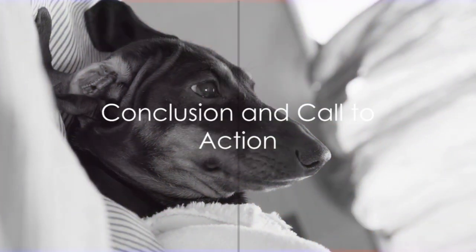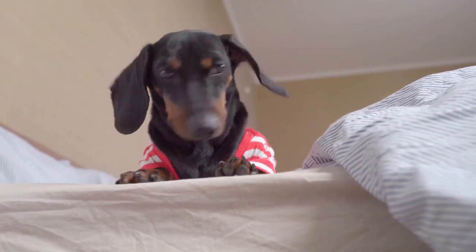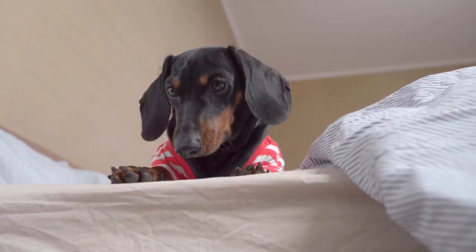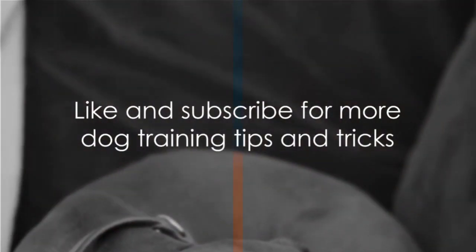Crate training your dachshund doesn't have to be a daunting task. Remember, understanding your furry friend's unique personality and following the outlined steps can make their crate a safe haven. If you found this video helpful, don't forget to hit the like button and subscribe to our channel for more dog training tips and tricks.